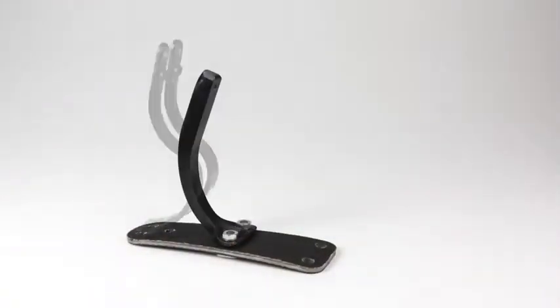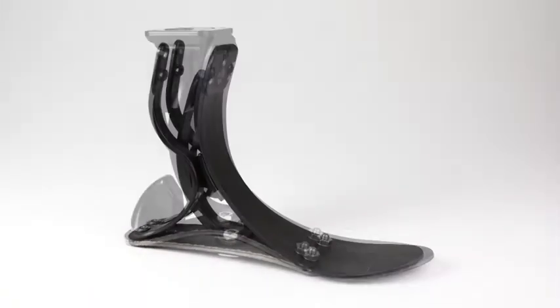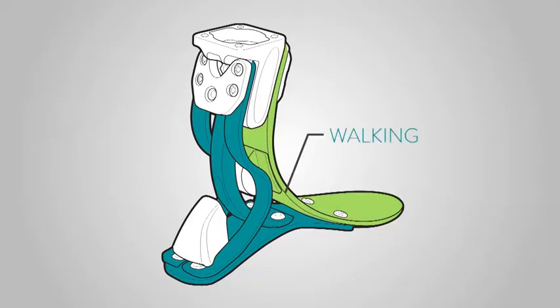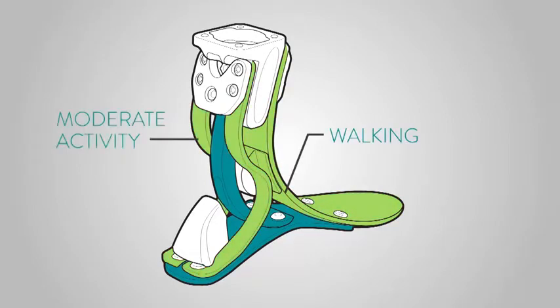The Soleus Foot was designed with three finely tuned springs that are integrated through a flexible planter sole. Each spring engages or relaxes as the user changes the impact load, providing comfort and shock absorption while standing and walking, then kicks into gear during higher impact activities.